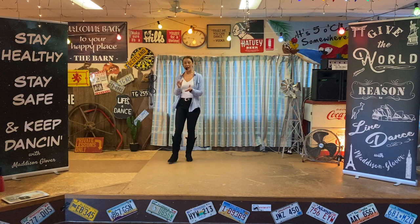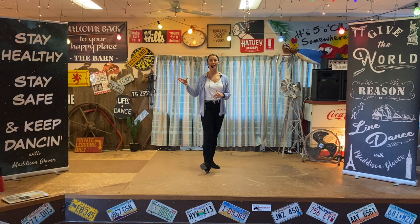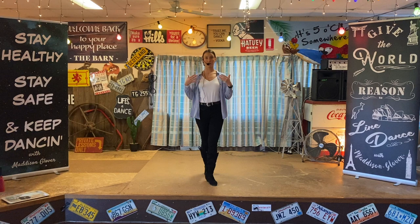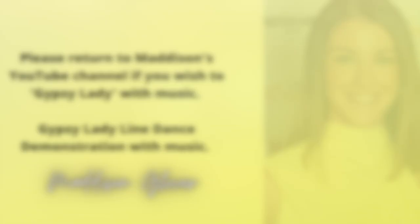Now, if you would like to dance to music, you will have to click on another video — this is just a tutorial. So if you would like to dance Gypsy Lady with the music, you can find that on my YouTube channel. If you feel like there are areas of this dance that you need to go over again, please don't hesitate to go back, rewind it, pause it, do whatever you need to do. Enjoy Gypsy Lady, everybody. Thanks, guys.